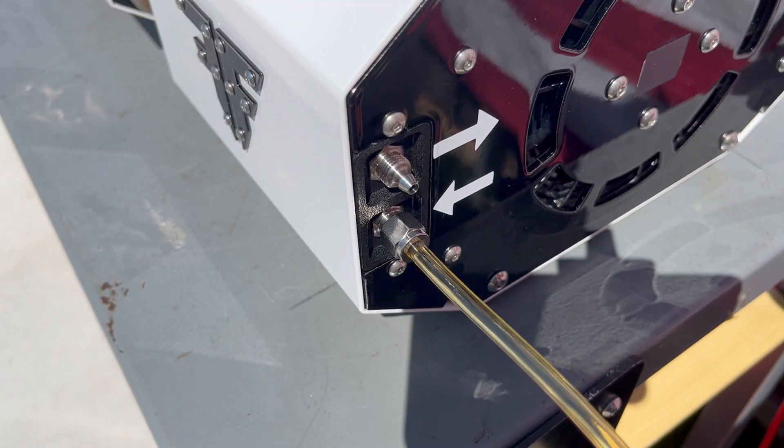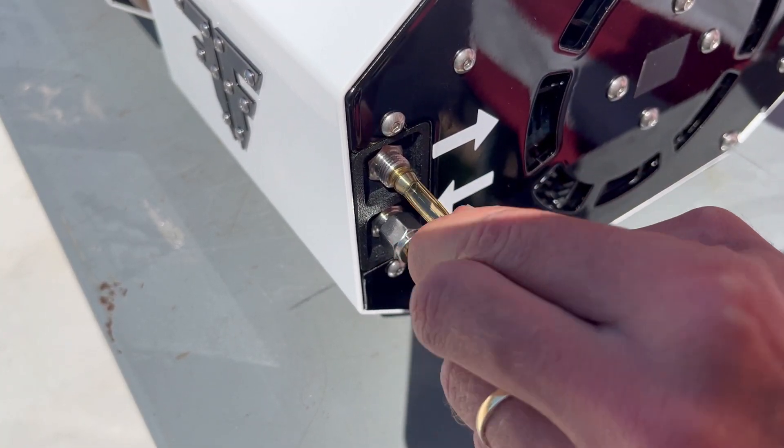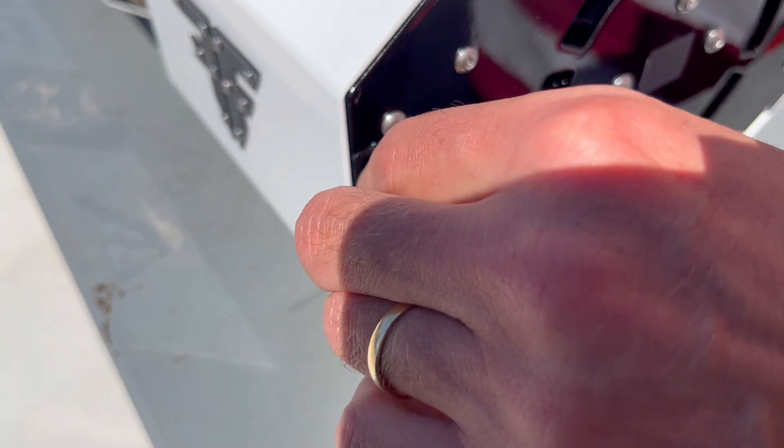After the fuel lines have been successfully installed, you will be able to use the auto prime function, which will essentially remove any air bubbles from the fuel system prior to start.